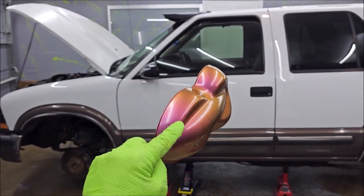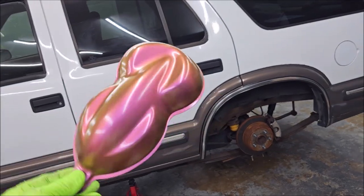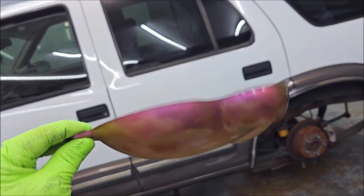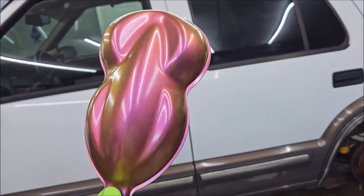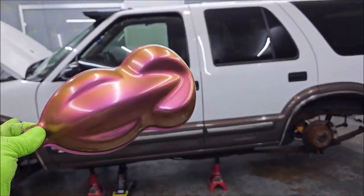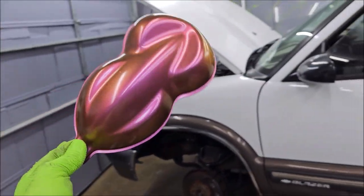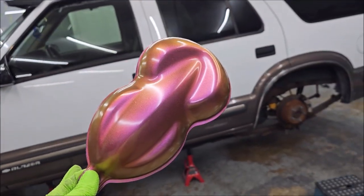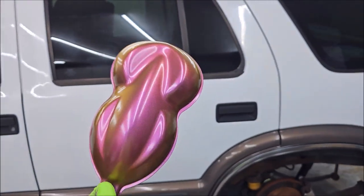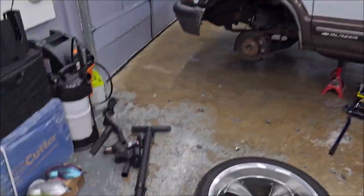It will be glossier than this because this I mixed 50/50 with acetone, and the more you reduce Versacote 13 the less glossy it is. You always want to reduce less for your final coat — whether your final coat has the pearls in it or it's just VC13 with clear. I would reduce it about 30% acetone to 70% Versacote 13. But anyway, that's where I'm going with the Blazer.